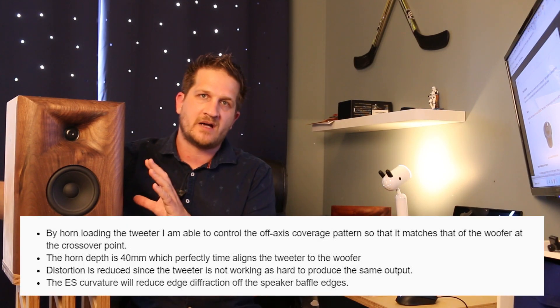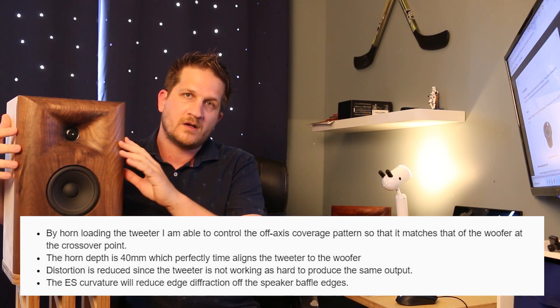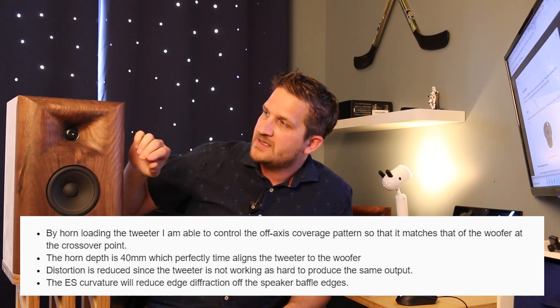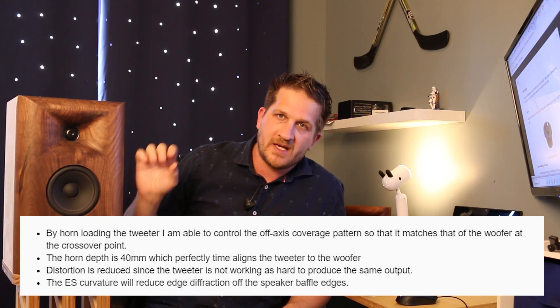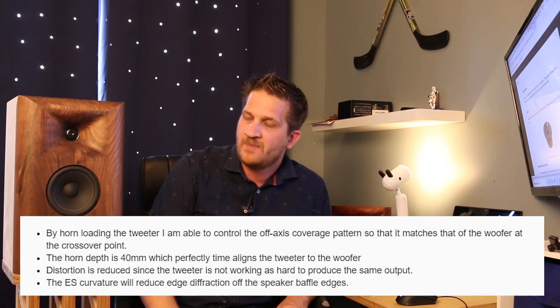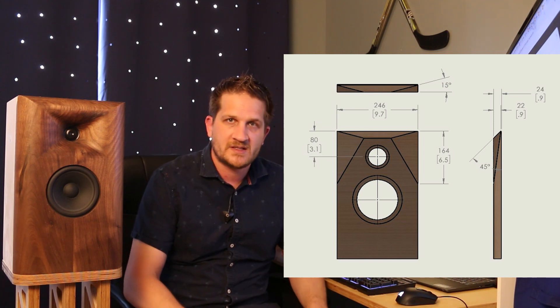So let me quickly list the advantages of horn loading a dome tweeter. The baffle is 40mm thick, which perfectly time-aligns the woofer and tweeter. We're also getting better pattern control — the horn controls the coverage angle, which provides sound quality advantages. Additionally, horn loading means the tweeter doesn't have to work nearly as hard to produce the same sound, so distortion is lowered as a result.